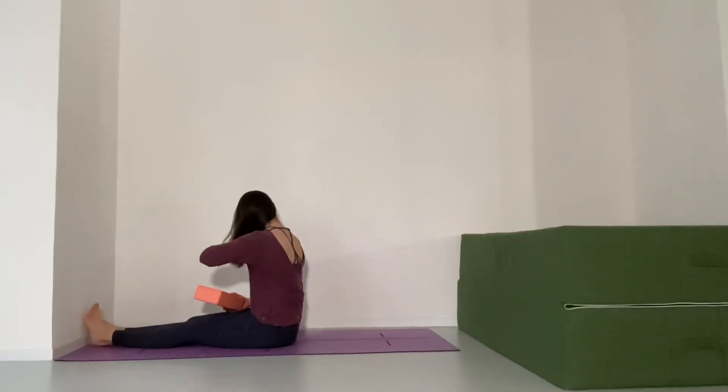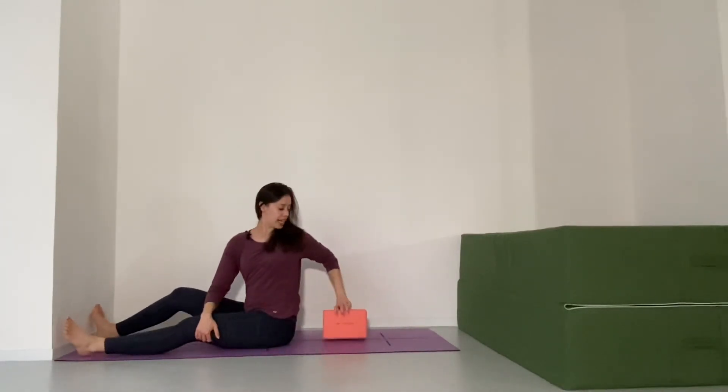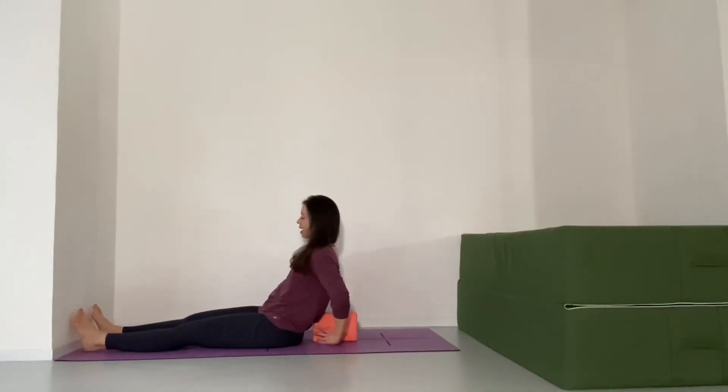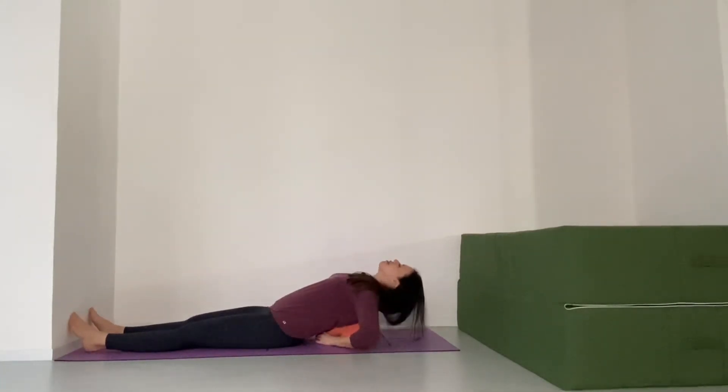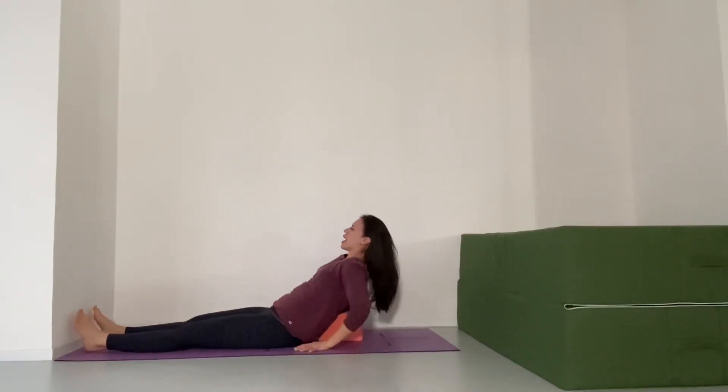Let's cool down now with supported fish pose. Place the block between your shoulder blades, not touching your neck. Set it straight on your mat, long ways, holding onto it as you lie down so that it doesn't go wonky. Keep your hips grounded on the mat as you round your body over it, crown of the head touching the floor. If you have space, open your arms out wide to the side for a lovely chest expansion, breathing normally. Stay here for as long as you like. When you're ready to release, sit straight up so the block doesn't poke you in the ribs.